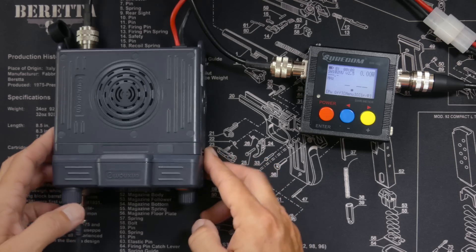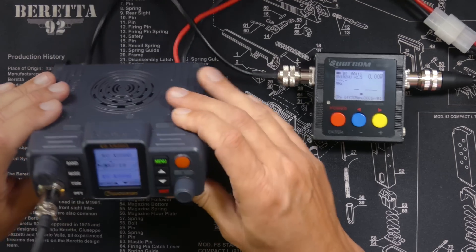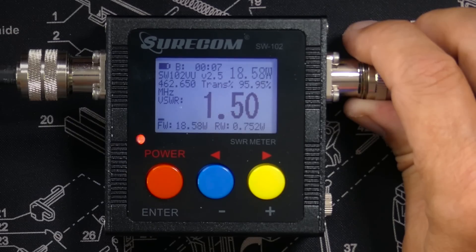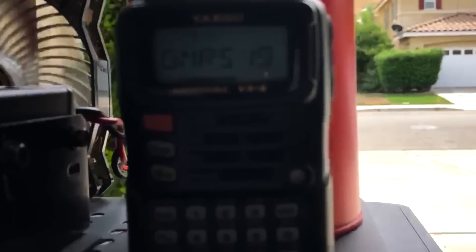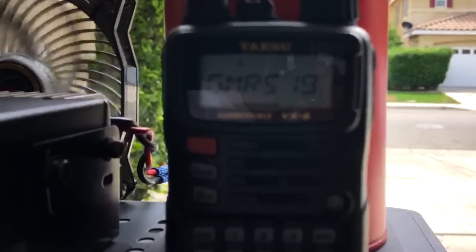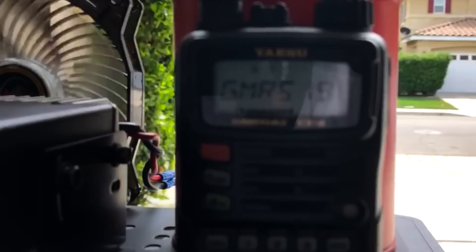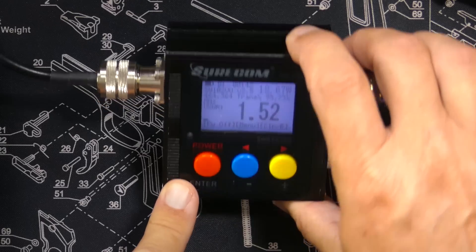I've connected the Browning BR450 to an NMO magnetic mount now on the pie pan in the window, along with my Wuxin Ocean KG-XS20G and my Shurcom SW102 SWR meter. Calling out to Chris 10.1 miles away — he reported a little static but legible audio, at about 50% on the meter. He was coming in pretty much full strength here, and we got an SWR reading of 1.52.